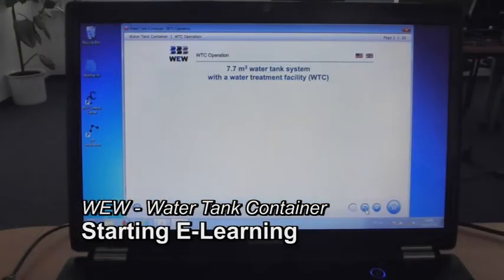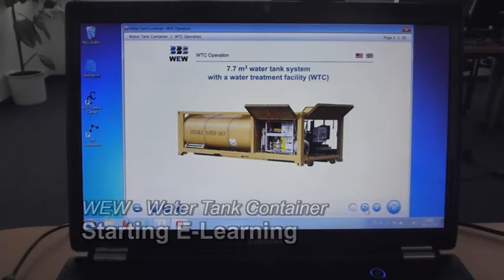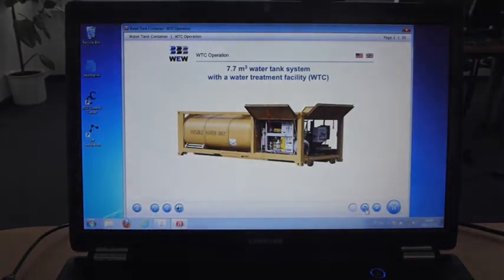How to Operate the Water Tank System with a Water Treatment Facility. We hope you enjoy working through this tutorial.